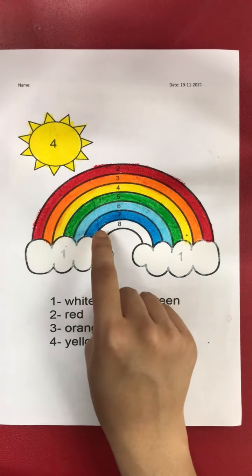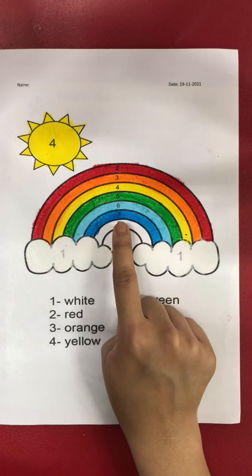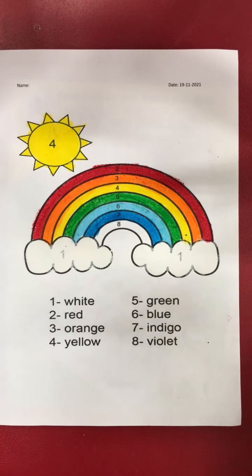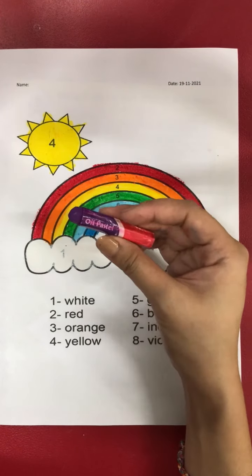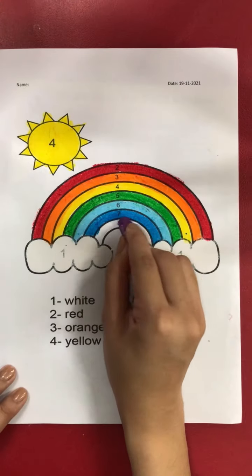Now the last number — after number seven, what number is it? Number eight! Yes, for number eight we are going to use violet, so take out your purple crayon for the violet. Let's color.